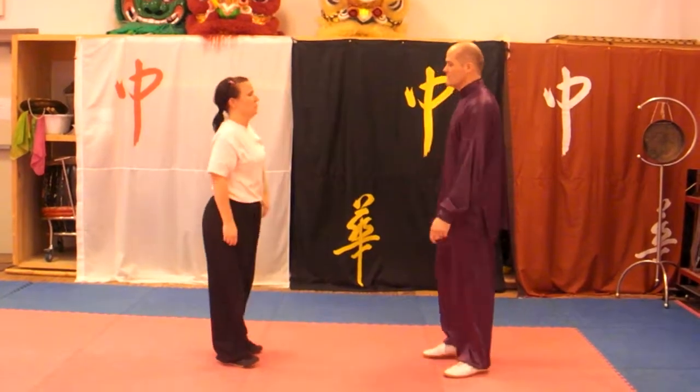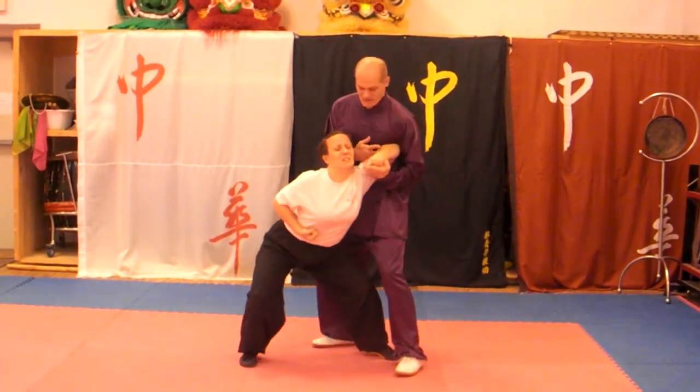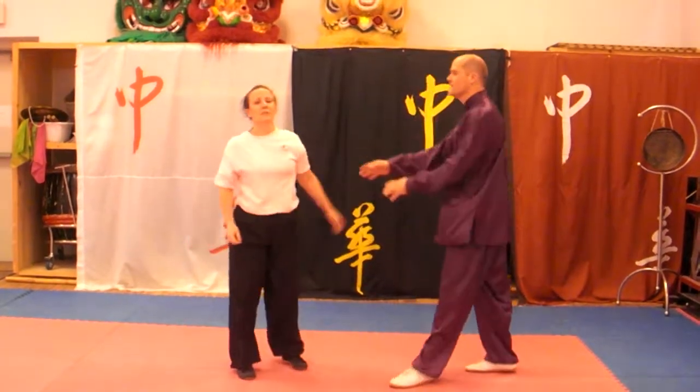One more time and then we'll close on this one. She punches, I come in, pop it loose, and I'm in. This allows me to get a lot of leverage to do all sorts of things. Thank you.